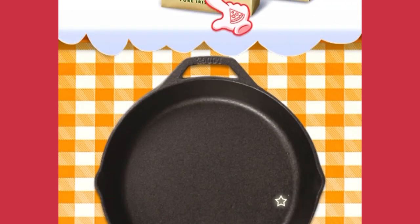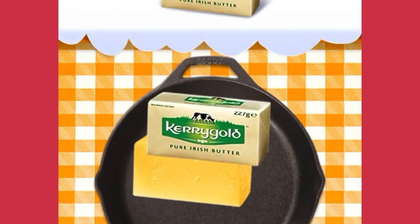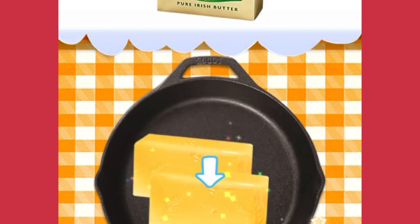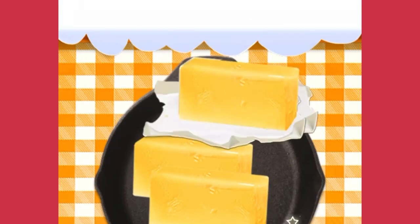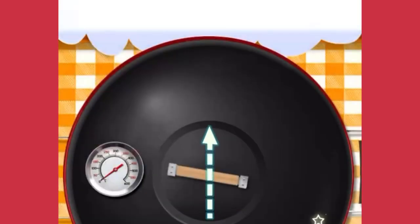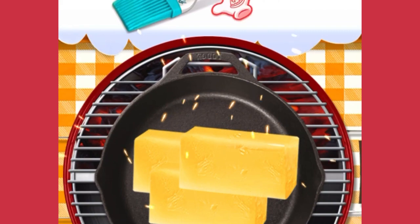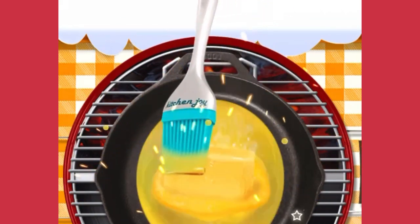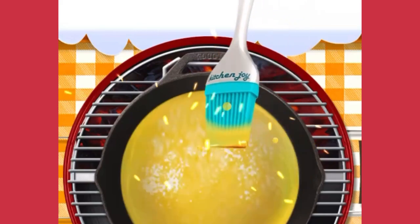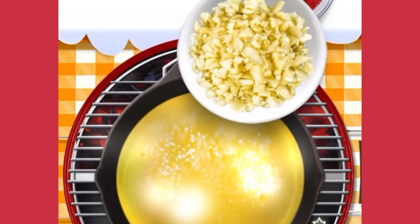Drag 3 unsalted butter cubes onto a pan. Beautiful! Good job! Open the lid first. Evenly mix the melted butter with a brush. So yummy! Pour some chopped garlic into the butter.